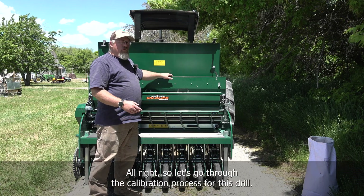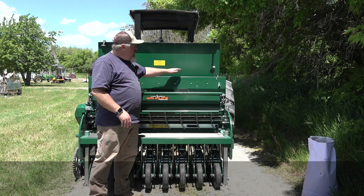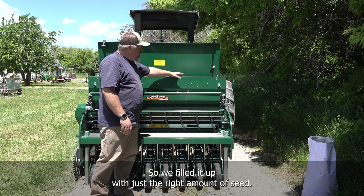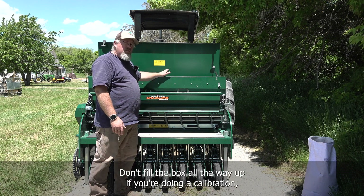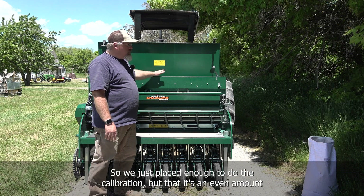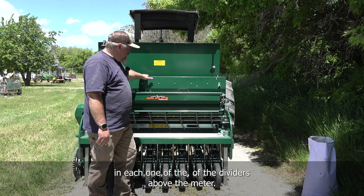Let's go through the calibration process for this drill. First, get the seed you're going to plant and put enough seed in each box just to cover each one of those meters evenly. Don't fill the box all the way up for calibration, because if something goes wrong you don't want to have to remove a bunch of seed. Just place enough to do the calibration, with an even amount in each of the dividers above the meter.